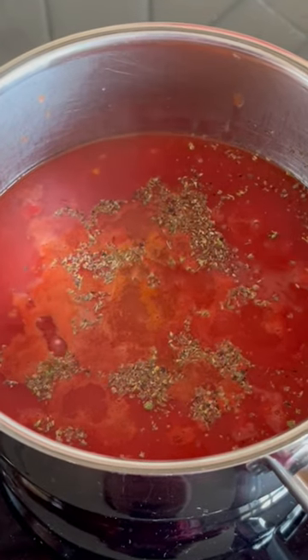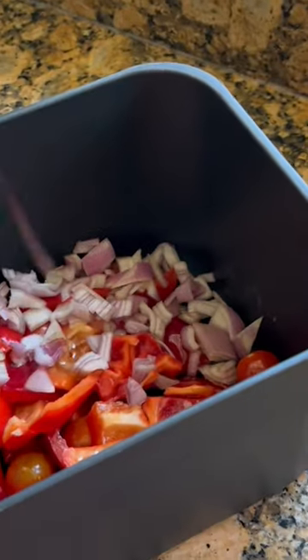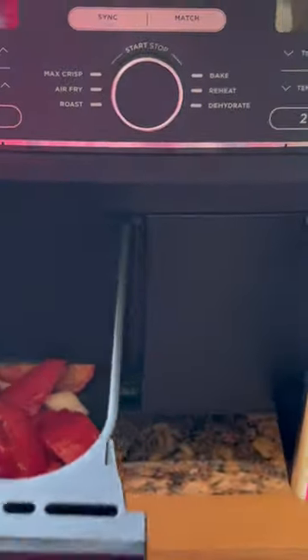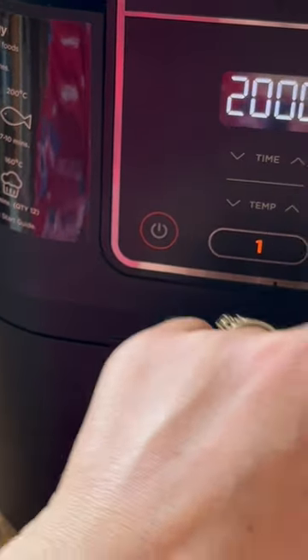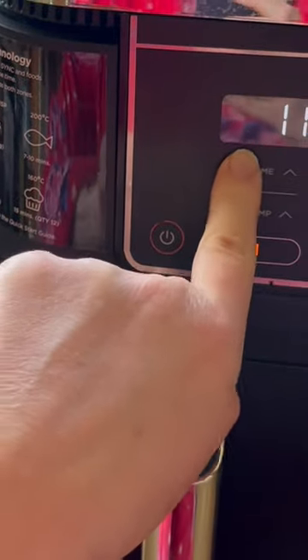Start with your tinned tomatoes and herbs, then chop up your onions, vine tomatoes, and red peppers. Bung them into the air fryer, drizzle with some lovely olive oil, and put them in the air fryer at around 200 degrees Celsius for around 10 to 11 minutes, while your herbs, salt and pepper, and tinned tomatoes are simmering.